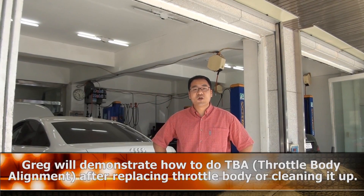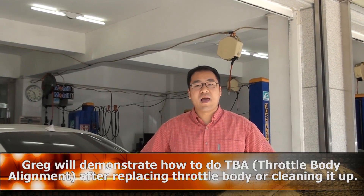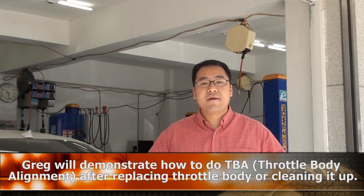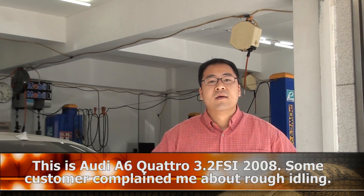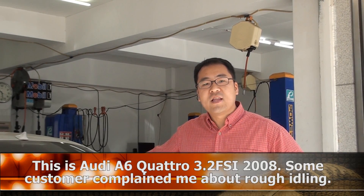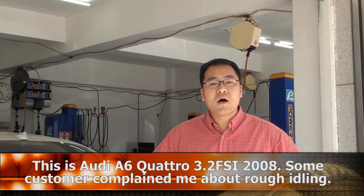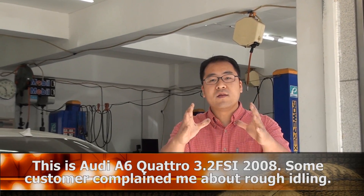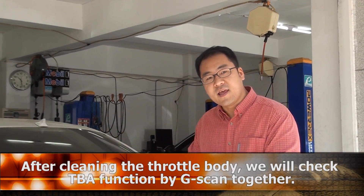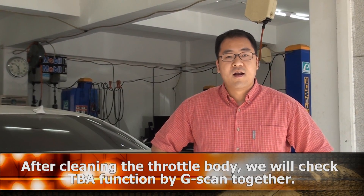Hi, how are you? I'm Greg. Today we will show you how to do TBA — Throttle Body Alignment function — after replacing the Throttle Body or cleaning it up. This car is a 2008 A6 Quattro 3.2 FSI. Some customers complained about rough idling, so we will do Throttle Body Cleaning and Throttle Body Alignment function. Let's do it together.